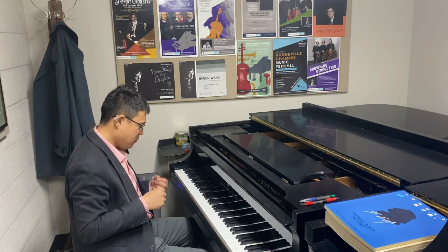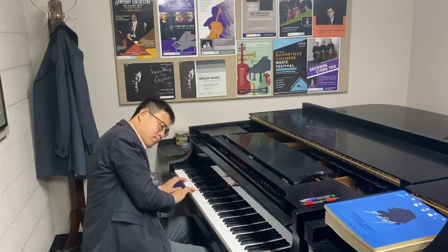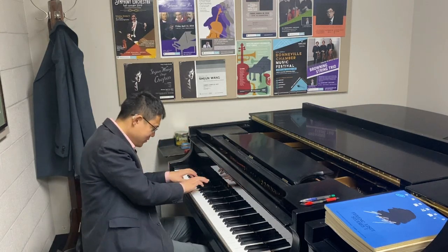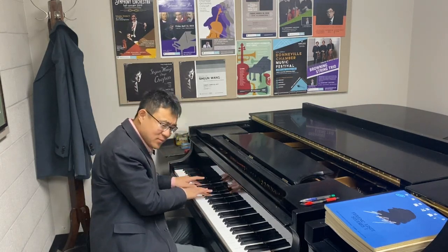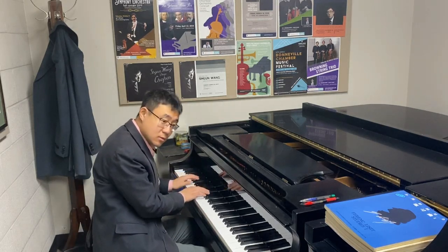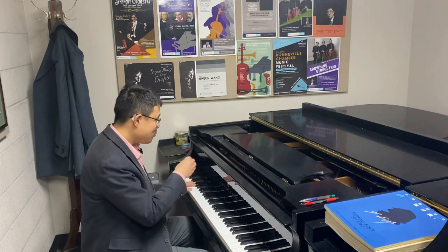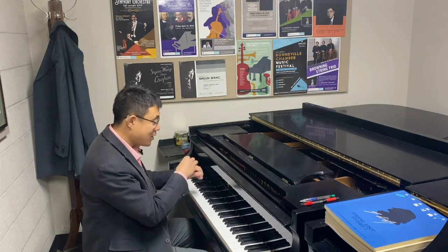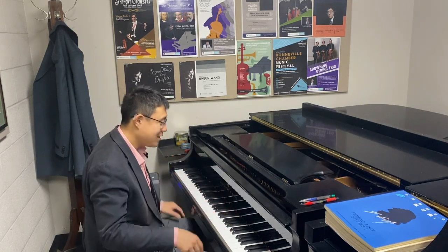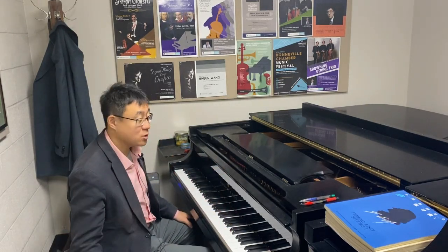Or if I do the First Ballade and I put the pedal before instead of after, then really it's not just two notes vibrating — it's 88 keys. And that is helping to produce a much richer sonority.